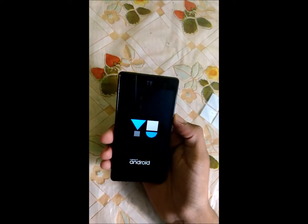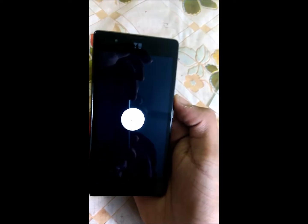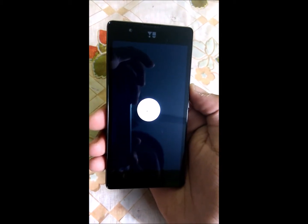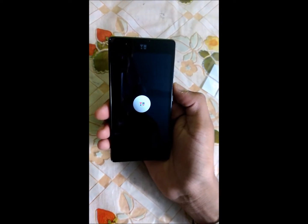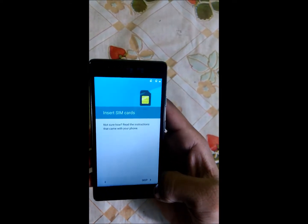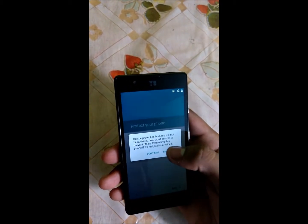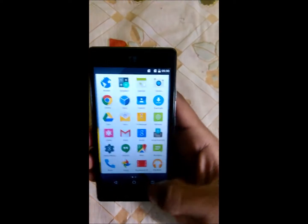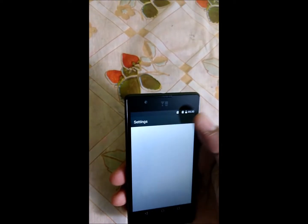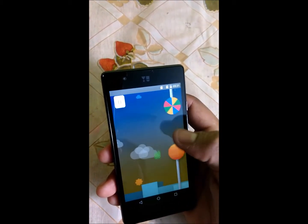That's the UUniq logo. The UUniq is running stock OS — that's CyanogenMod 12.1, sorry, that's Android version 5.1 — Lollipop out of the box.